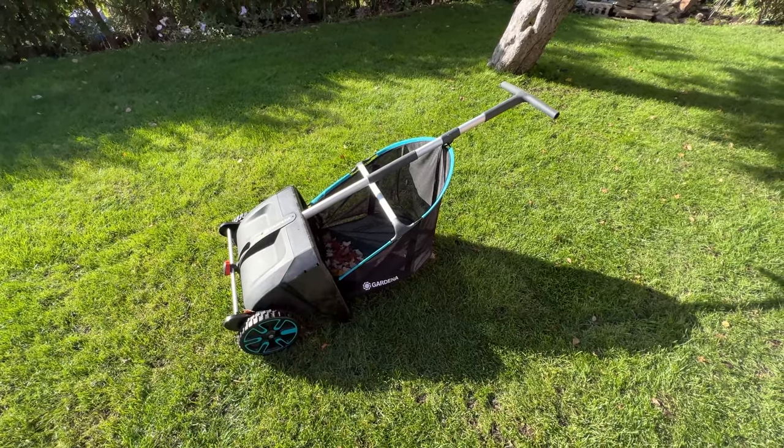Gardena, man — you guys keep killing it with these great products. Subscribe for more home stuff and garden stuff and home tech stuff.